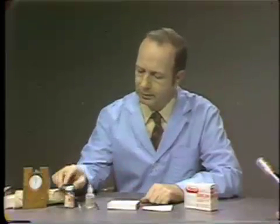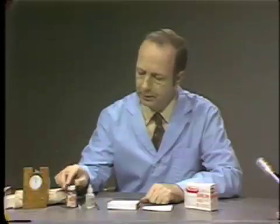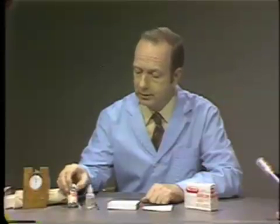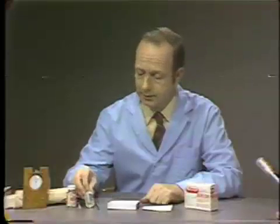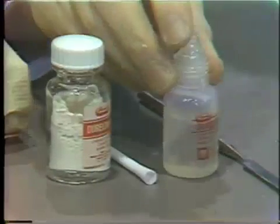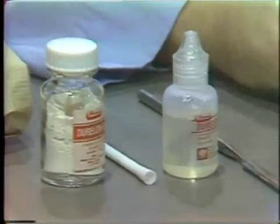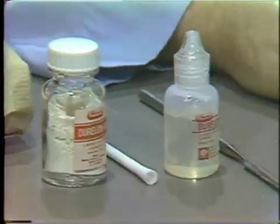Polycarboxylate cements are supplied in a powder and liquid form. The powder is mainly zinc oxide, while the liquid is a water solution of polyacrylic acid. The two materials are mixed together and will set in approximately three and a half to four minutes.